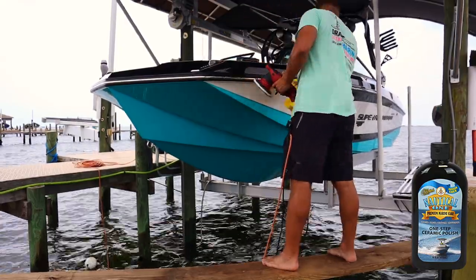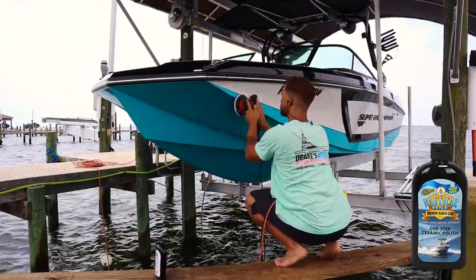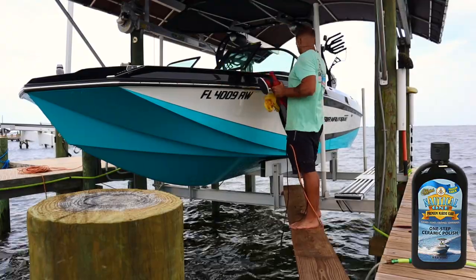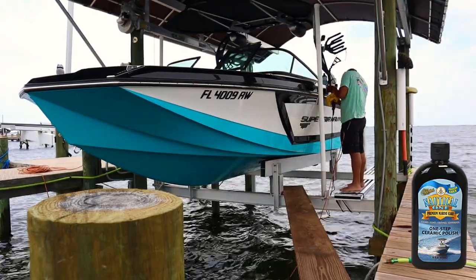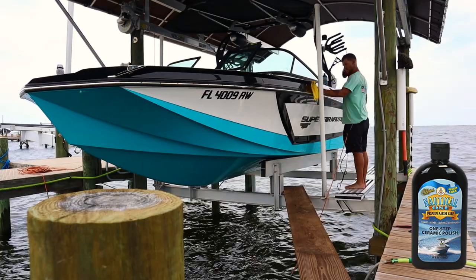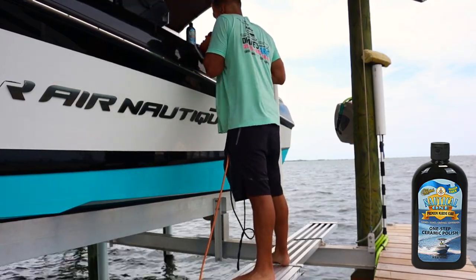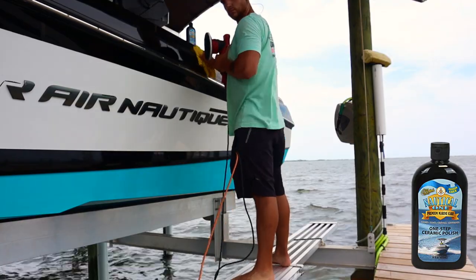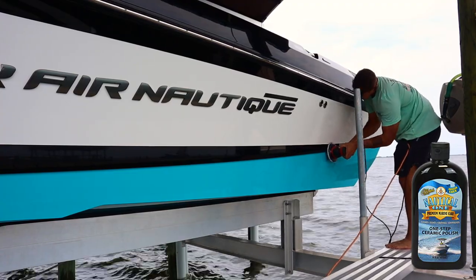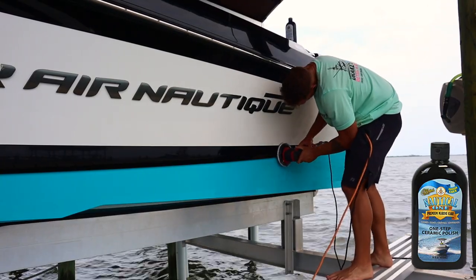Step number two in the process is going to be polishing the ceramic. When you're polishing ceramic, one thing you do not want to do is cut too deep because you can remove the ceramic, and that's not what we want to do. Sometimes there is a time and a place for that when you're trying to remove it all to restart, but in this case we just want to polish off the watermarks and scratches. All we have here is the Nautical 1 SiO2 One Step Ceramic — it worked out really, really well. Another great product is Minzerna 3500; I'll link them both down below.